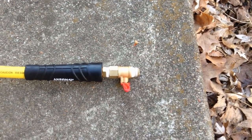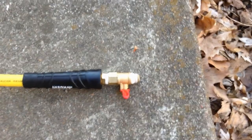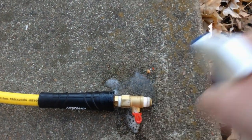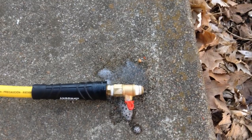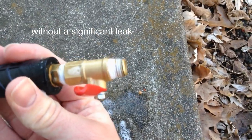Today I'll be reviewing the Harbor Freight full port quarter-inch ball valve. This actually surprised me. First time I used it, zero leaks. I honestly expected to have to go through several of them to find something with a significant leak in it.